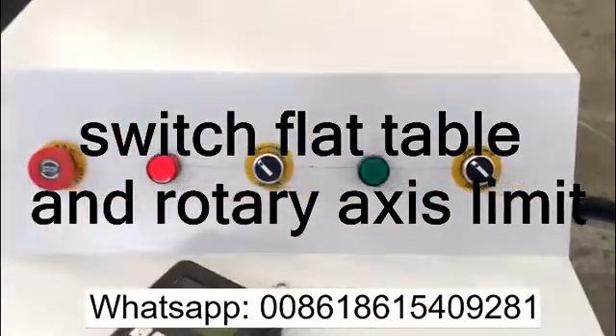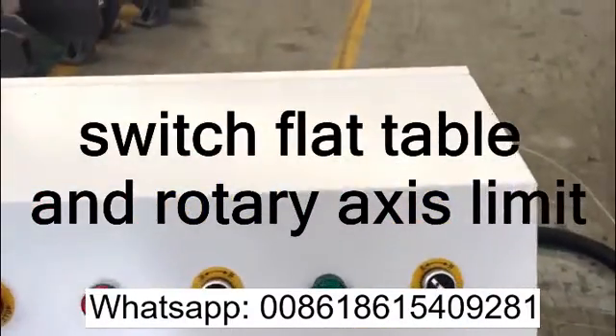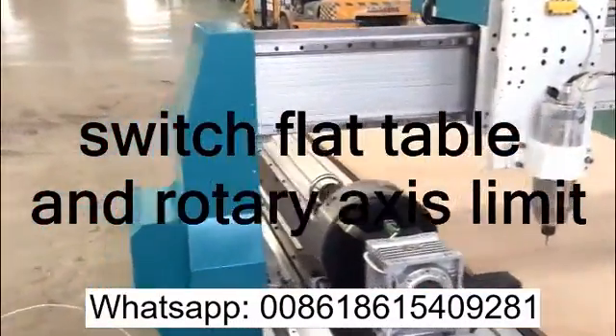Here on the control panel we have a switch. This switch is used to switch between the limits of the flat table and the rotary axis limits. I'll show you.